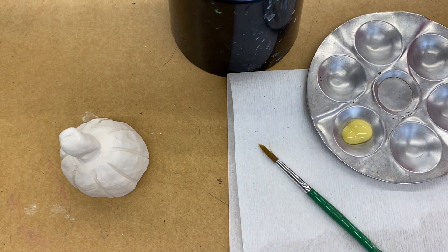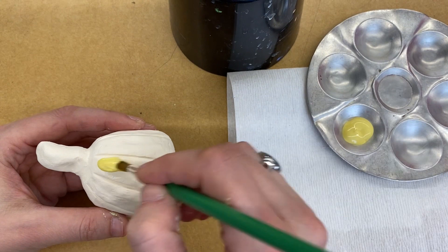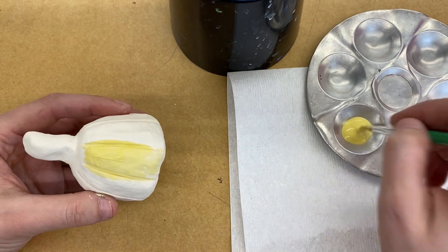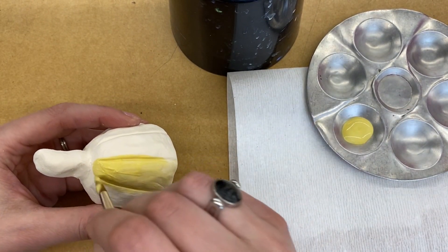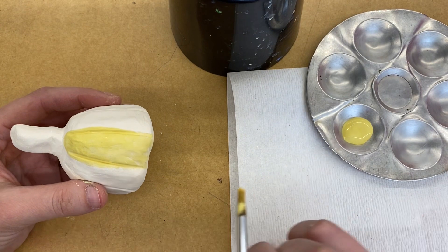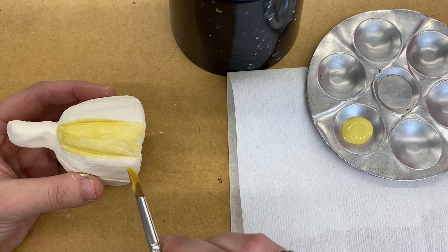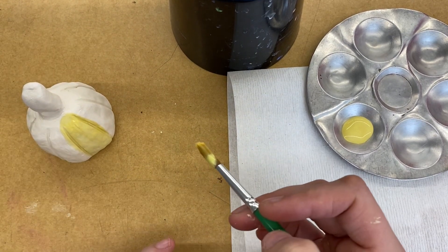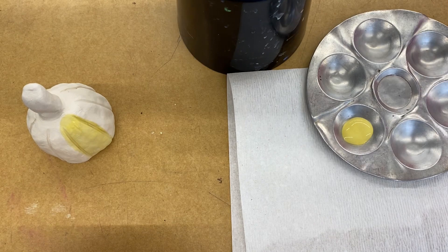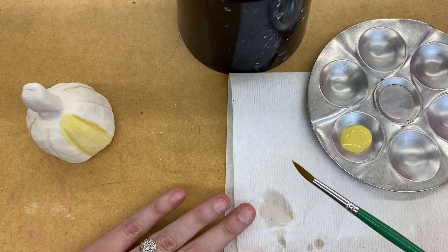I'm going to start with the yellow color for my base, and then you're going to take your brush and brush the glaze on. Make sure that you're getting it into any of the little lines and creases that we have added in there. Remember, you want to brush it on once, let it dry, brush it on a second time. The glazes dry super quickly. When you're ready to switch to a different color, you want to take your brush and clean it off in your water cup just like you normally would, but we don't want our glazes to get too watery, so definitely just dry your bristles off on a paper towel.